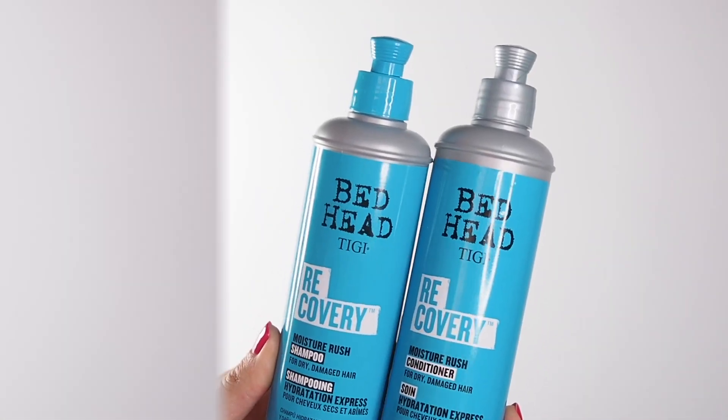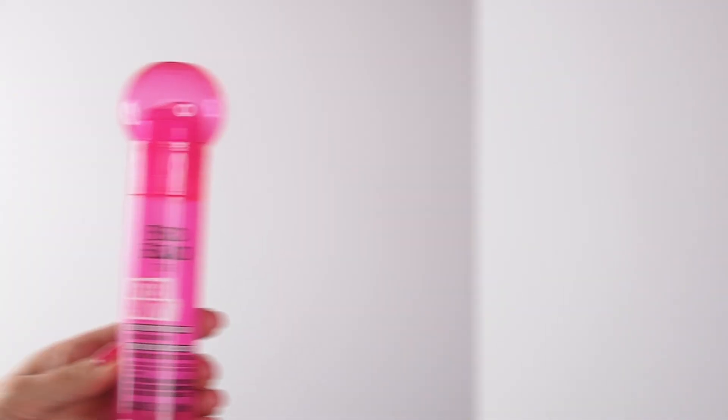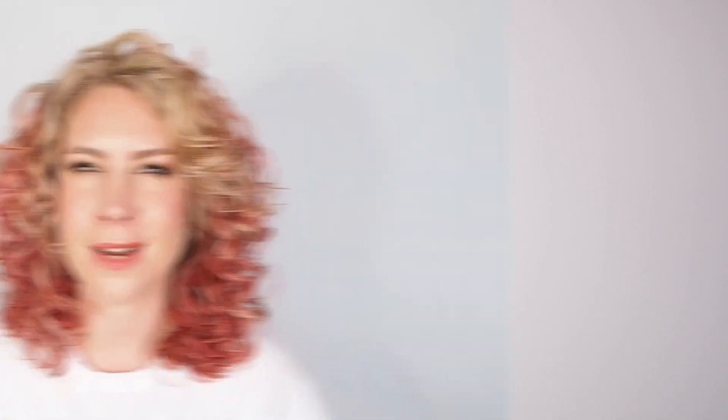I'm super excited to be collaborating with Bedhead by TIGI to bring you this curl routine, because they were one of the first products I used when I was learning how to style my curls. Sometimes you forget about the original favorites, because this brand really is one of the originals, and their products are still competing — even the traditional ones — better than some new products I've tried recently.